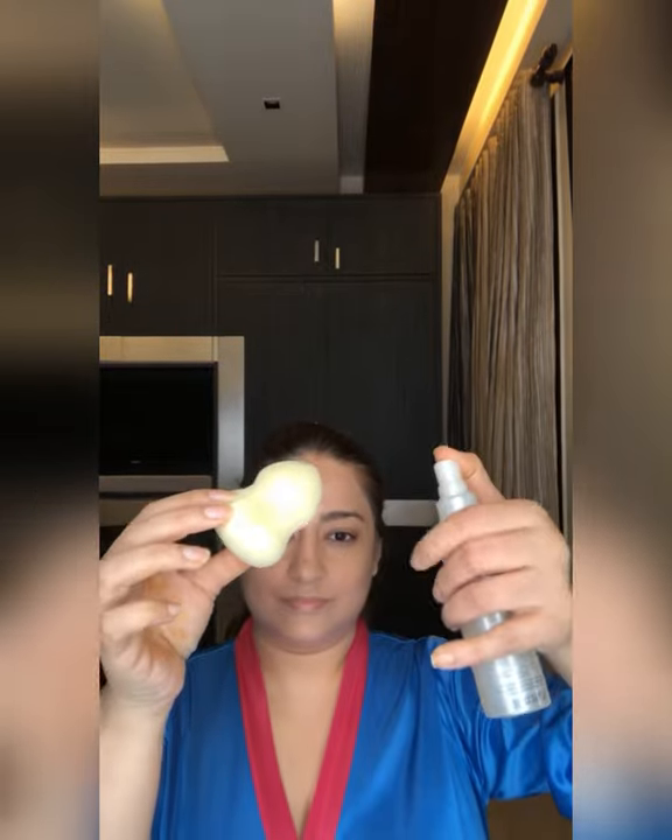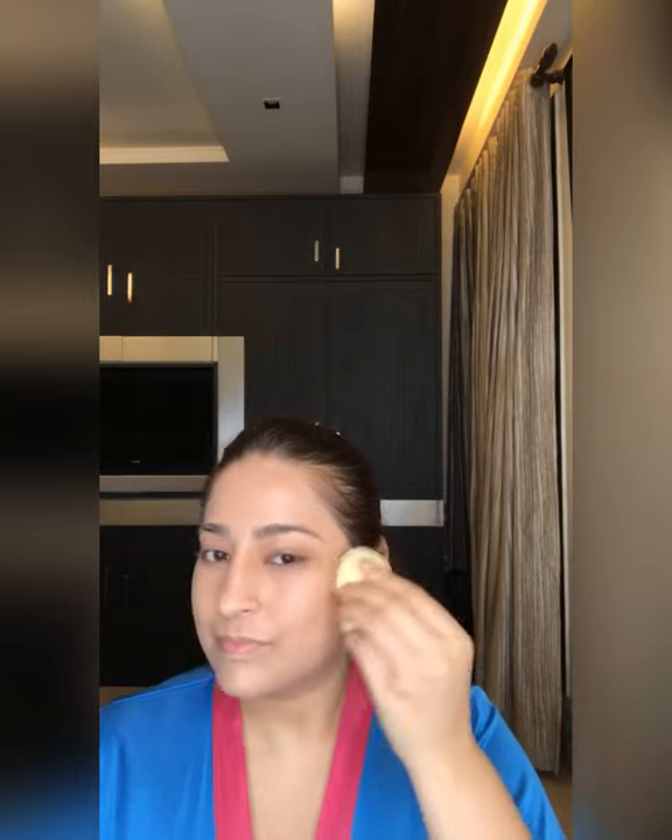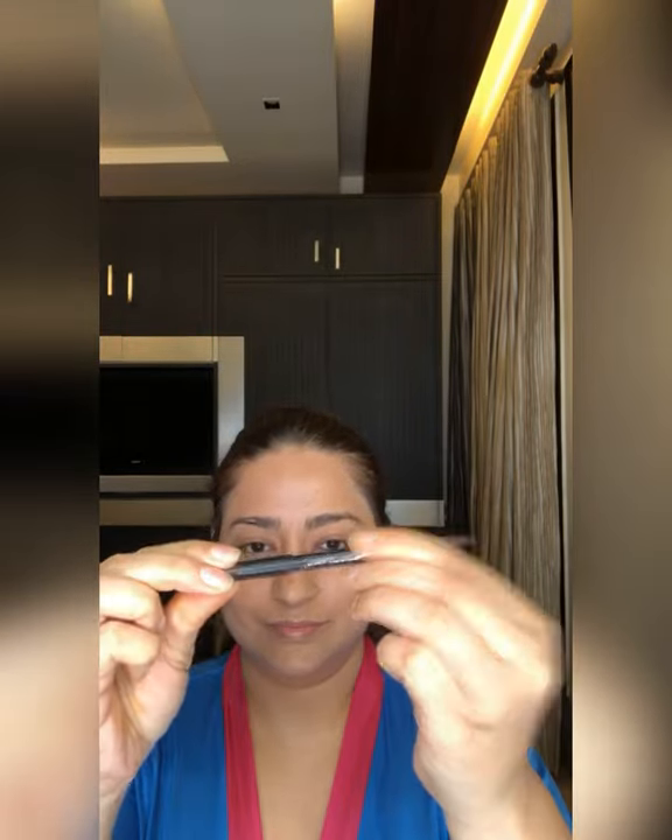With the help of a damp sponge, I'm spraying Colorbar finishing spray on it and using it to blend the foundation for a natural-looking finish. Always use a good quality damp sponge — it works like a wonder and gives you a flawless, airbrush-like finish. Now using Colorbar eyebrow pencil to fill and shape my brows.